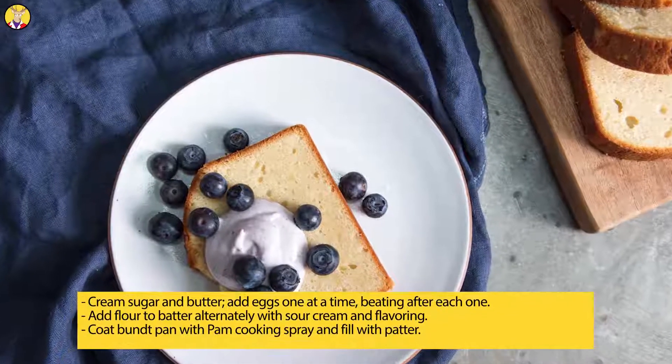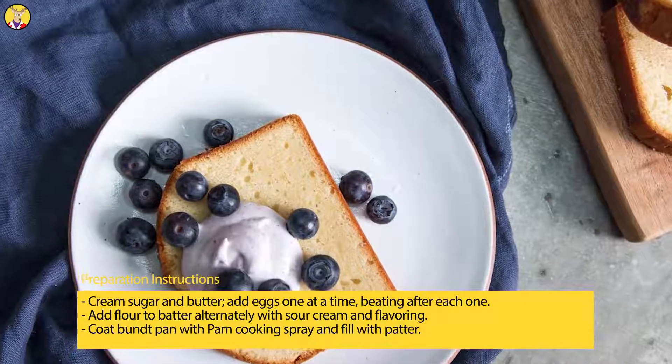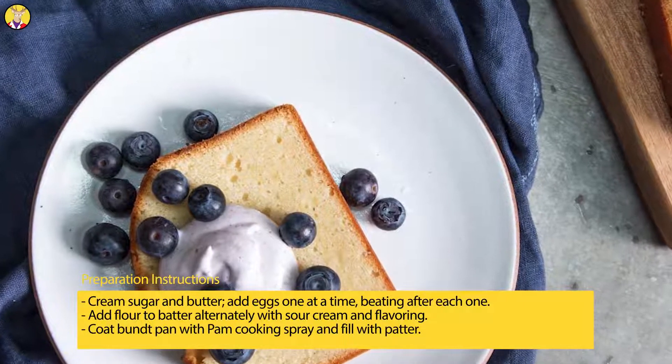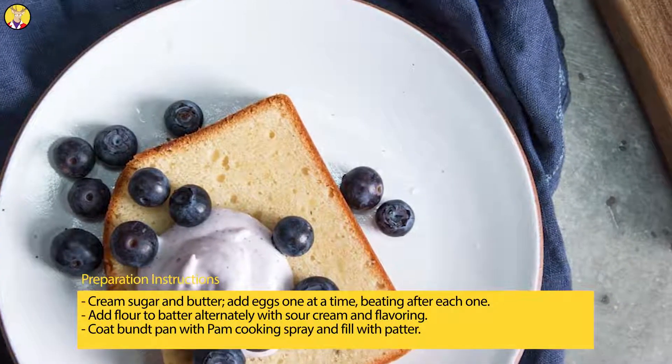Preparation instructions: cream sugar and butter, add eggs one at a time, beating after each one. Add flour to batter alternately with sour cream and flavoring. Coat Bundt pan with cooking spray and fill with batter.